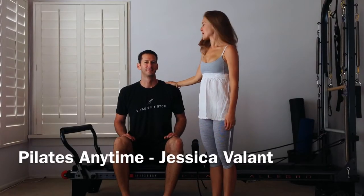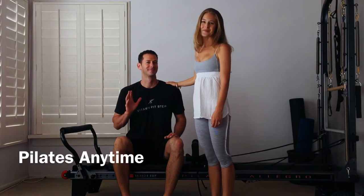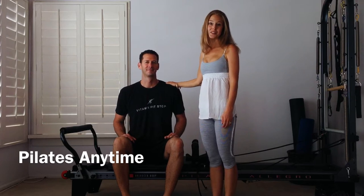Hi, I'm Jessica Villant, and this is my husband and student, Brian Villant. He is an intermediate Pilates student, and today we're going to be demonstrating five different exercises on the Pilates Reformer for you: long stretch, down stretch, up stretch, elephant, and long back stretch.